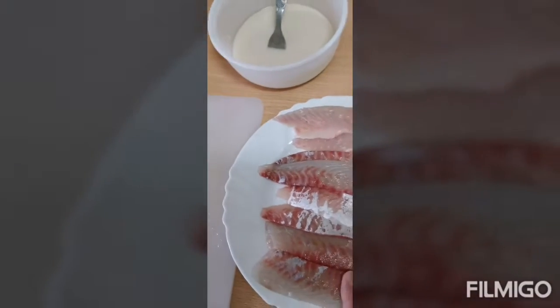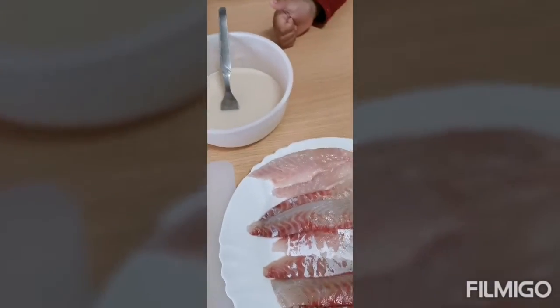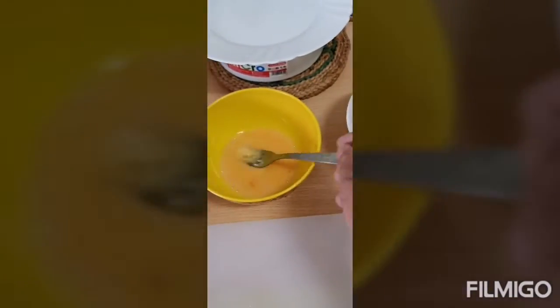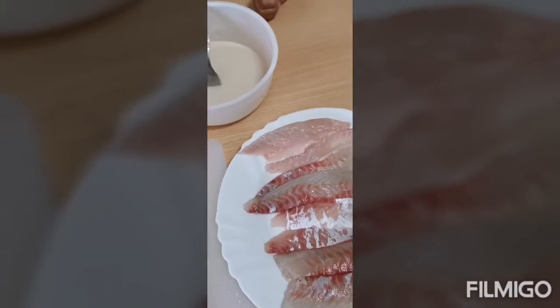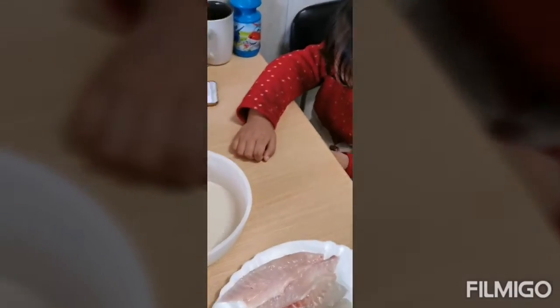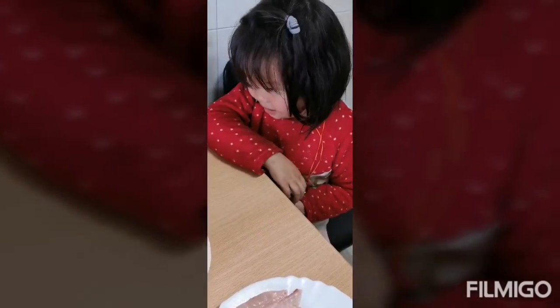Welcome to my kitchen. This is Japanese tempura — banana tempura. I want you to subscribe and like my channel.